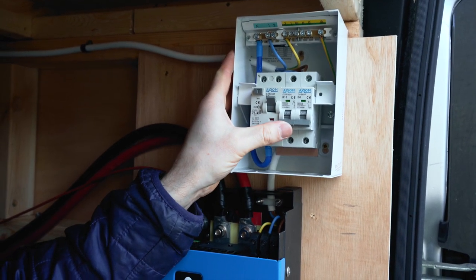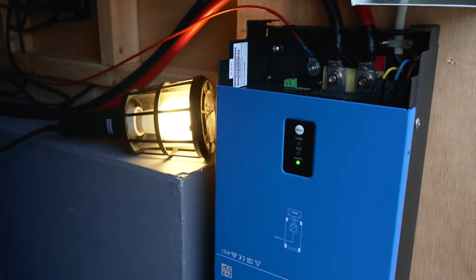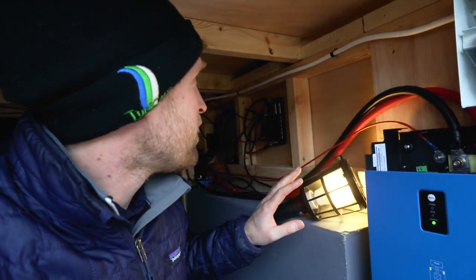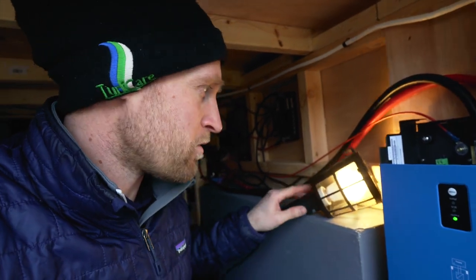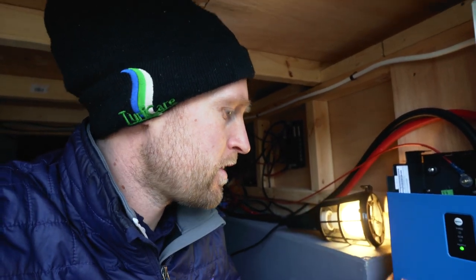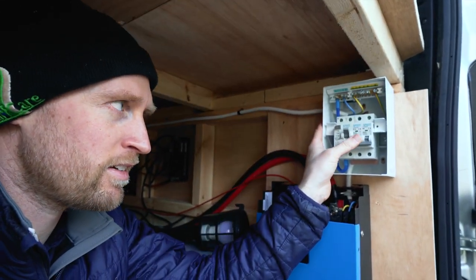And then 16 amp breaker on — oh my goodness, we have power and nothing's caught fire! It's always a bit of a worry with electrics whether something's going to go wrong. Oh my goodness, I'm so happy that works — nothing's tripped, no RCD trip, nothing like that. Oh my god, that's so exciting! And then if I turn it off — boom.